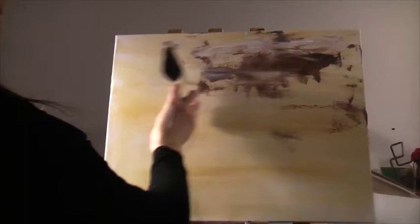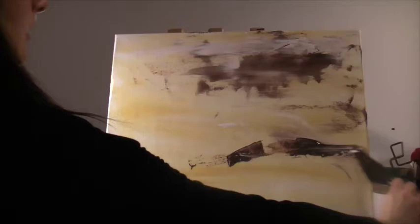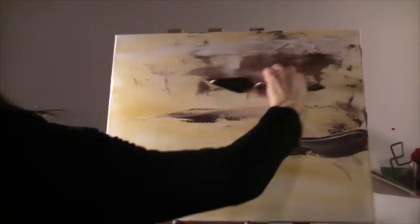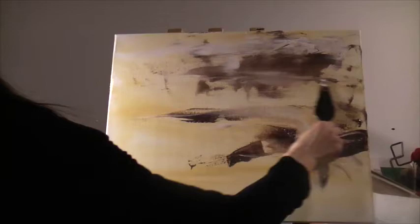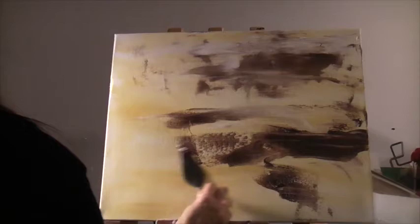I want to keep it sort of moody, sort of lonely feeling too, like a desert — so back and forth like that. There can be some bumps and ridges as if it's rocky here, some mountains. You can kind of pick where the horizon line is going to be. You want some contrast between the foreground and the back sky area, and as the scene moves forward it goes from lighter usually to darker or more contrasting up here.